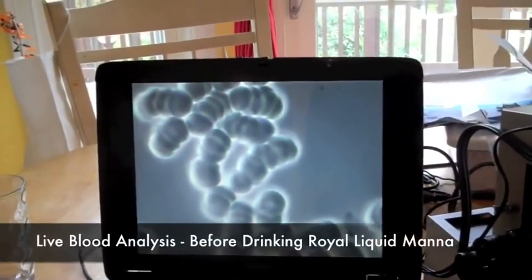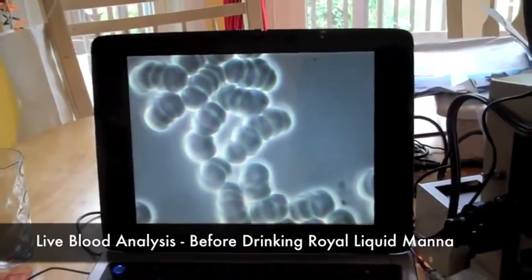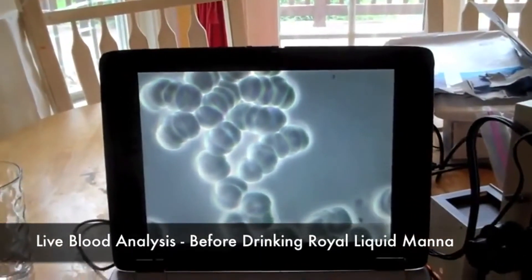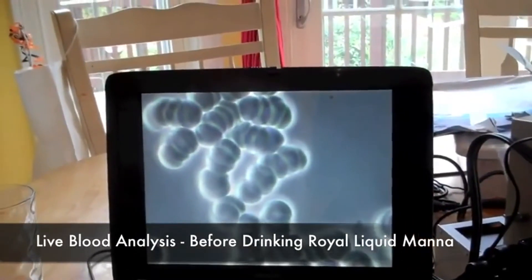Crystal's blood shows a high intake of protein and carbohydrates. Too much sugar in the diet and four different blood pressure medications show a heavy acidic imbalance. This causes a feeling of extreme fatigue and weakness.